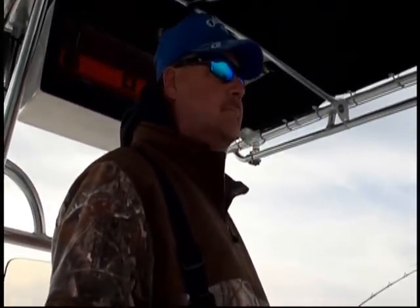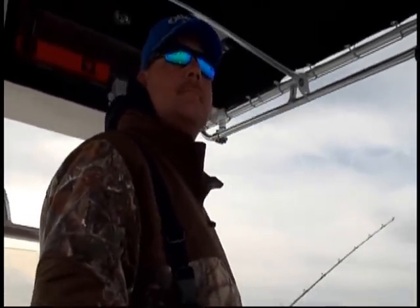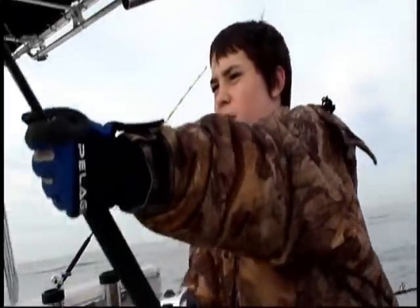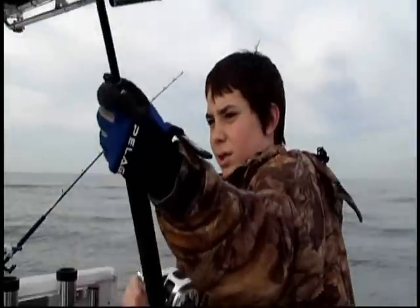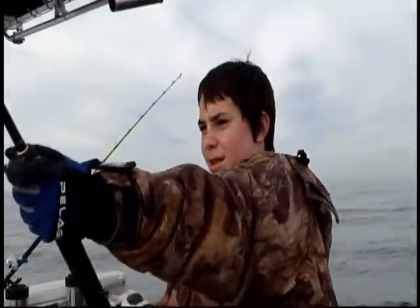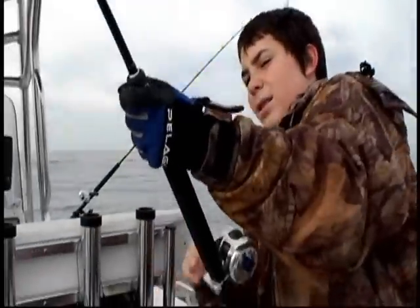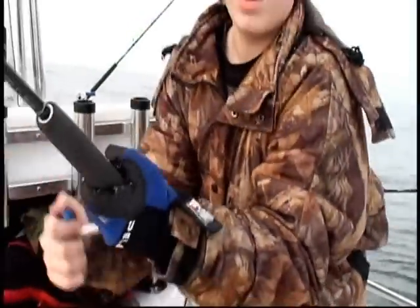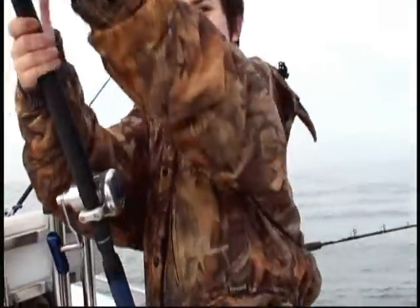Don't lose that fish now, stay on him. Don't pull. Shark. He's got under the boat. We got a taxidermy man — he's going to have a heart attack when he sees what I brought him.